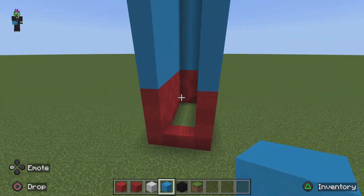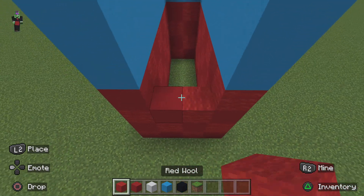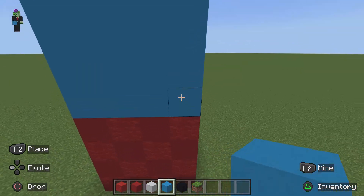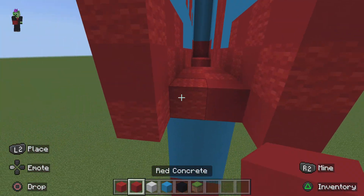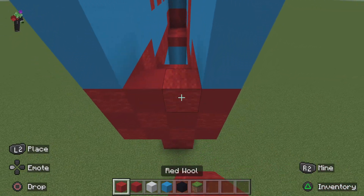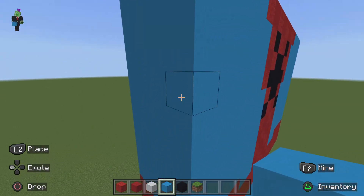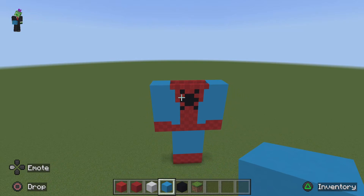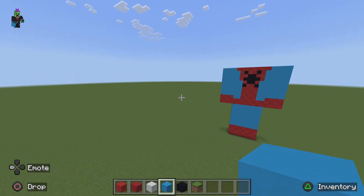For the other side of Spider-Man you just want to do exactly the same thing. Do three more rows of alternating red, rest blue, then extend the hand out. Add two more rows of alternating red and then the rest blue all the way up to the top. Extend the top out as well. Once done you have completely finished the 3D part of Spider-Man — around the back and the sides — so now it's just time to do the head.